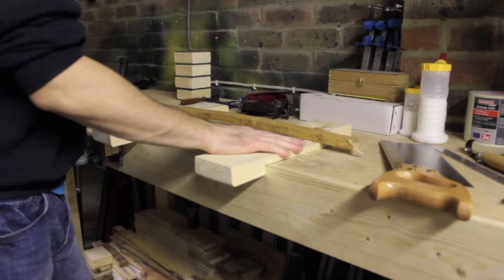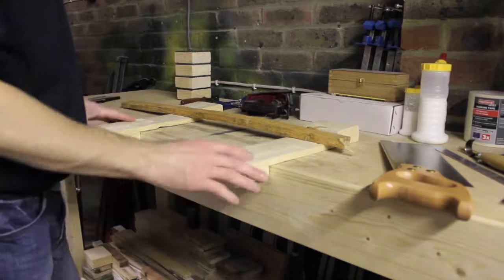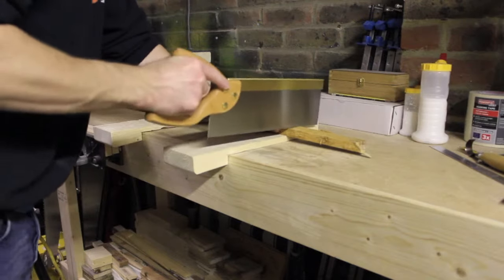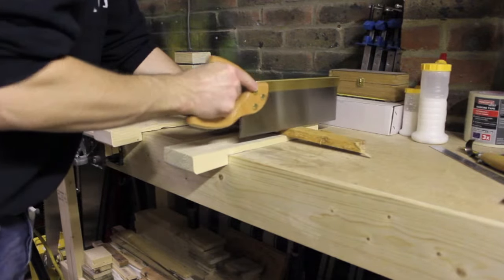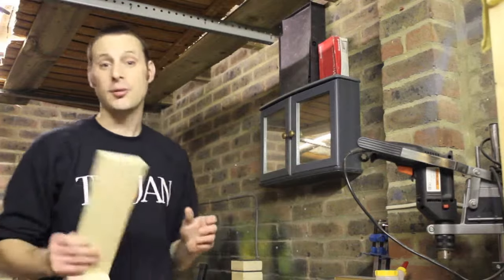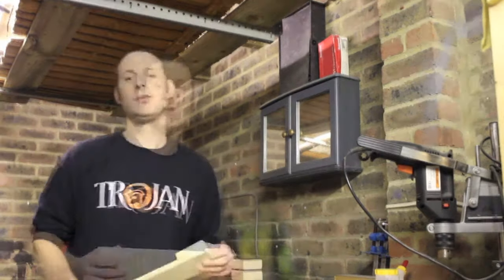There we have it — our bench hooks. We can use them for small pieces of wood, we can use them for large pieces of wood. Really useful tool. I hope you enjoyed that little project. Please feel free to subscribe to my channel and tune in again next time. Until then, goodbye.